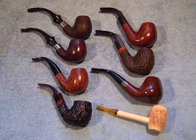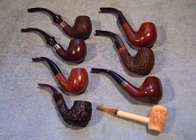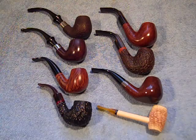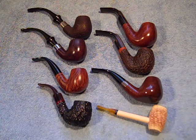Hey ladies and gentlemen, DePose SLU here. Just thought I'd show you my pipe collection, since I'm doing reviews on Pipesandcigars.com, I might as well show you my pipes.